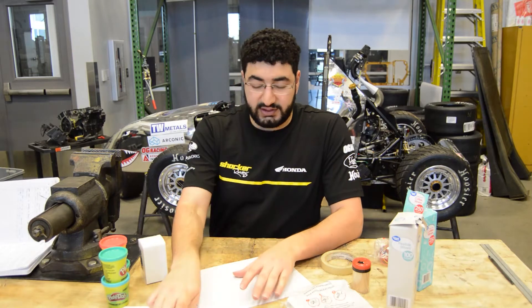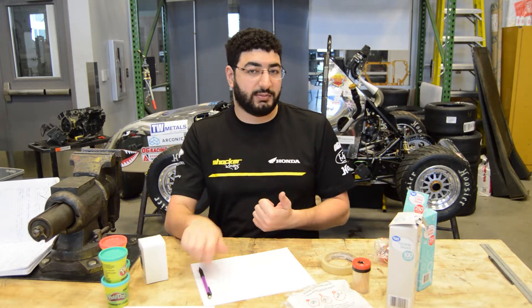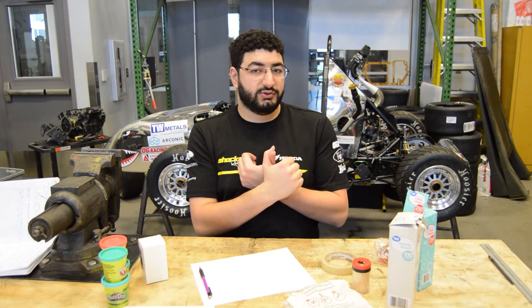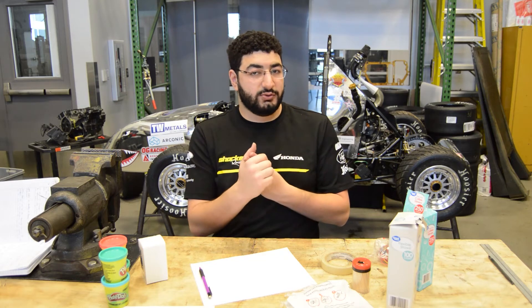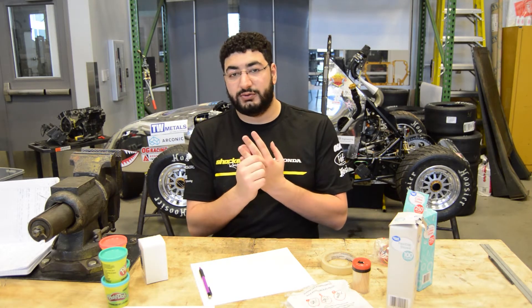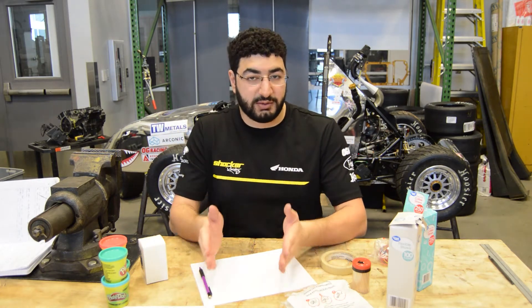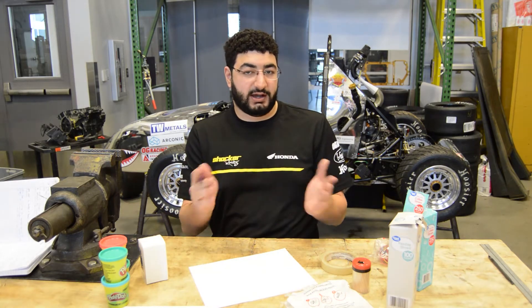Starting off, you need to sketch out your car from all these materials by imagining how they go together. You also need to think about your criteria: How many wheels do you want? How big of a body do you want? Do you want the car to be fast, go a long distance, or go in a straight line? These are all design criteria that will affect how your design turns out.